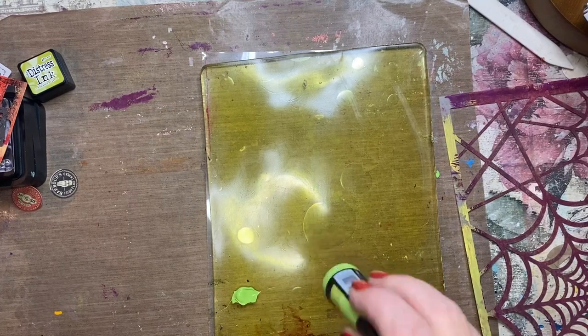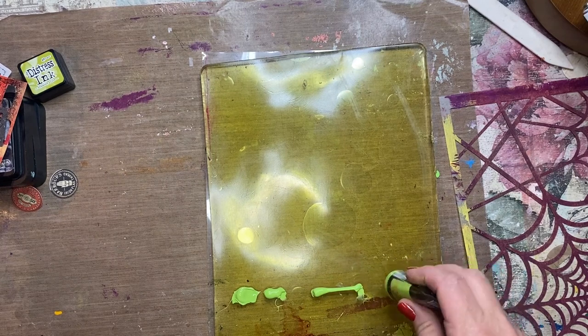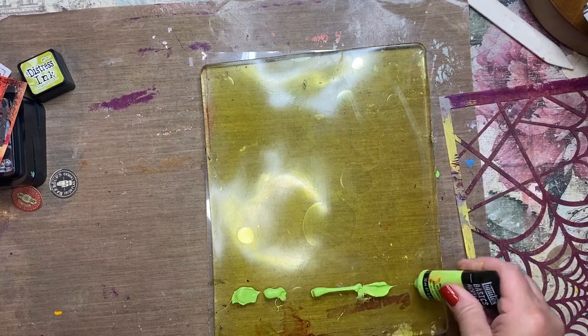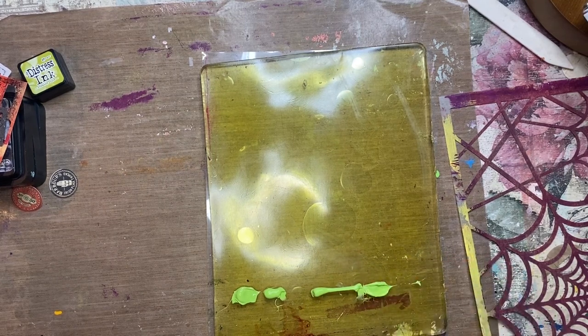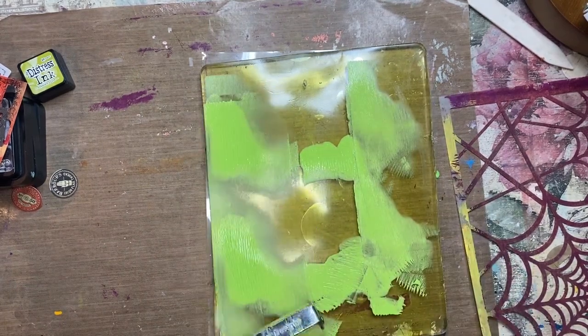Hi everyone, it's Jane Belonte from Jane Belonte Art. Today I am using the spiderweb stencil to make a really fun Halloween banner. I'm using Liquitex in brilliant yellow green and deep violet, and here I'm just rolling on a thin layer of the green.